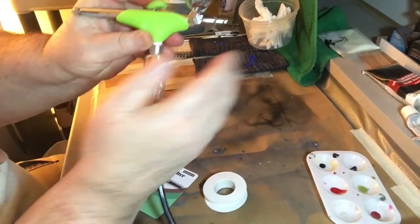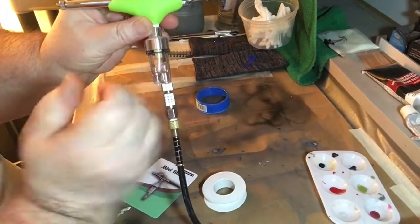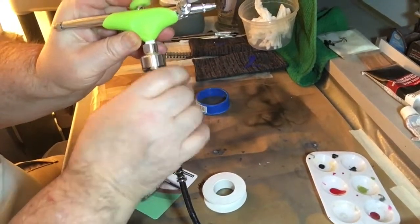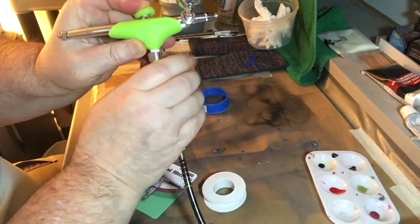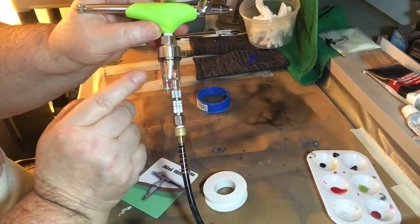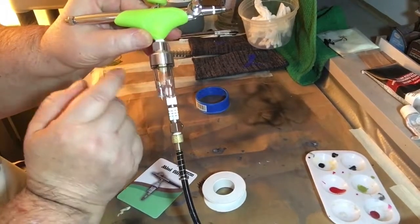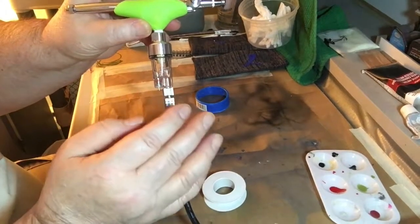Let's turn the compressor on — I'm feeling around the coupling right here. You can also tell if there's a leak if your compressor comes on and you're not pressing the button up here to feed the air through the airbrush. So if your compressor kicks back on, you know there's a leak.